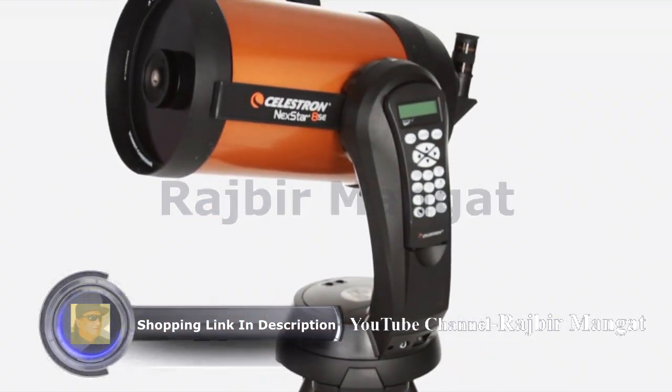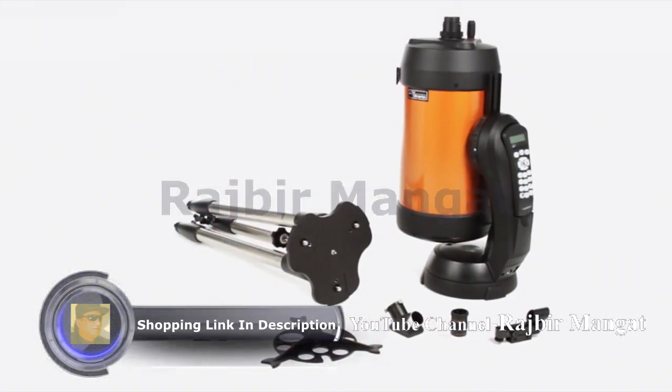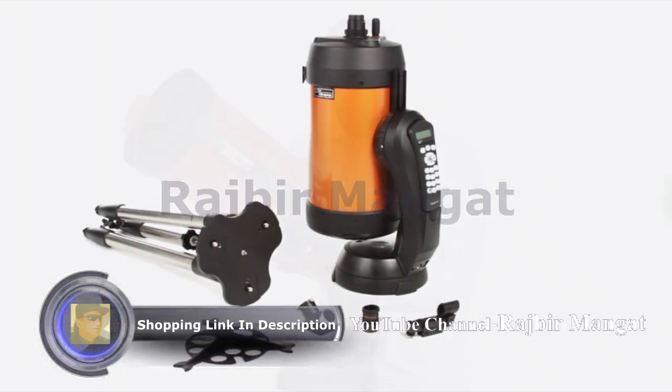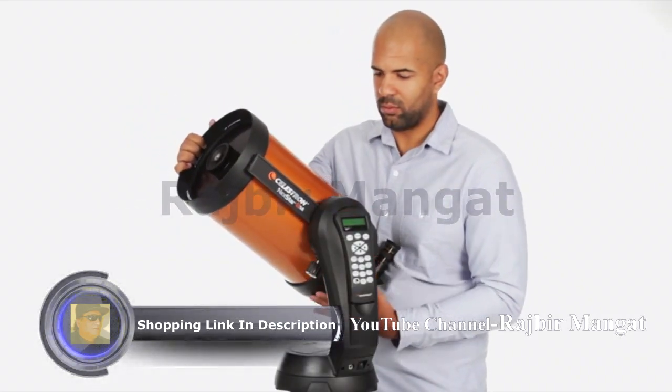We know the best telescope is the one you will use most often. That's why Nexstar SE breaks down into several lightweight pieces — it's the perfect choice for camping and sets up quickly in your backyard.